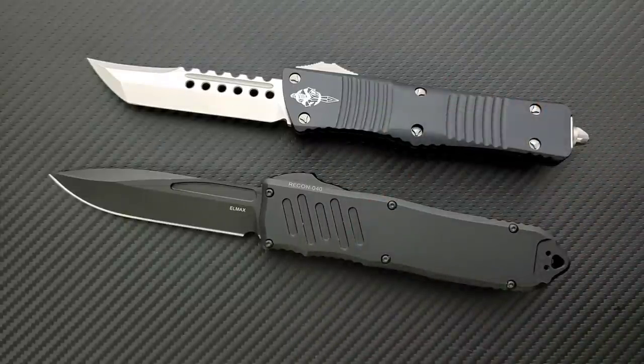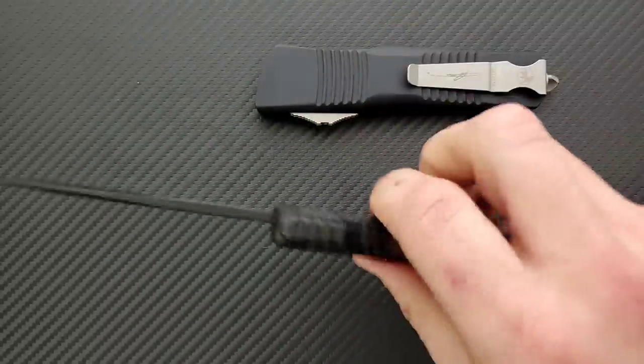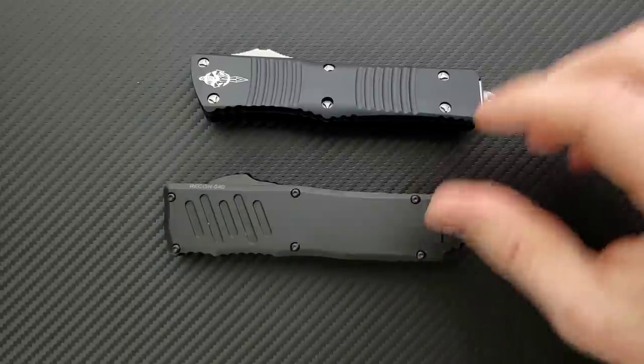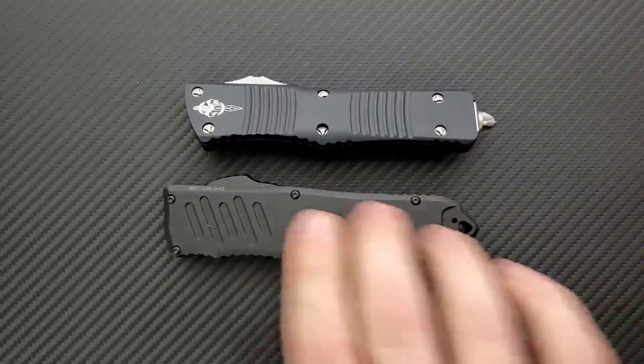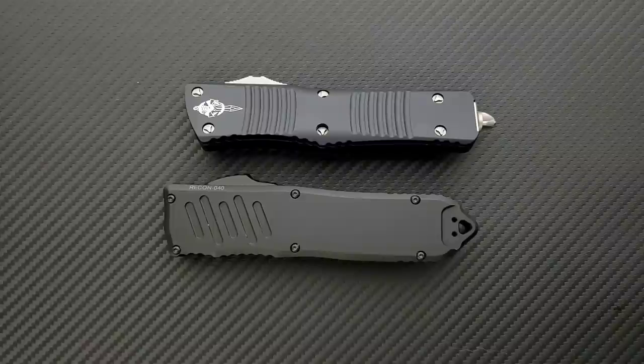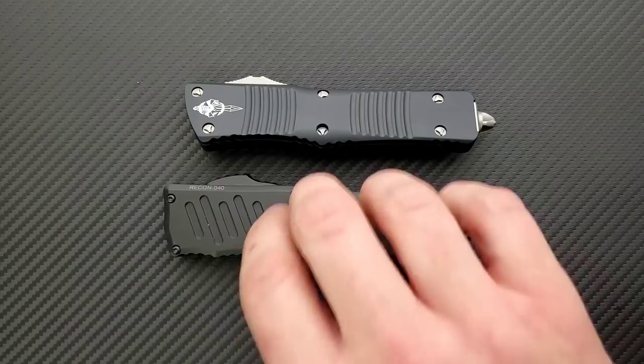The thing that does it for me, on top of how fun and easy the Recon 40 is to manipulate, is how much less it costs. Guys, for me, honestly, as much as I love my Combat Troodon and I'll always love it — the winner here is the Guardian Tactical Recon 40. Pick your preference, obviously pick the one that's going to make you happier. But the Combat Troodon is just way too expensive, and the Guardian Tactical Recon is just as functional in terms of what it's capable of, a lot more friendly, and really satisfying to deploy. This never gets old.